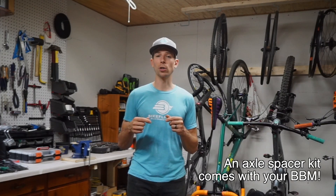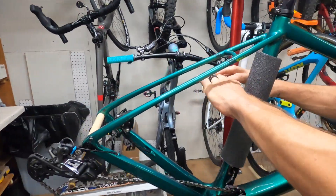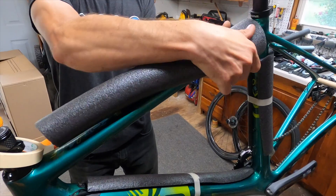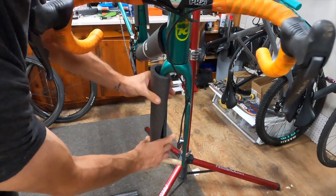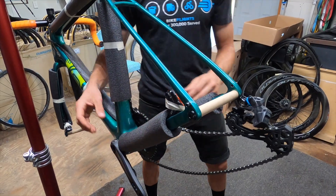If you don't have something designed for this, tightly wrapped cardboard works perfectly. Next, pad the frame with pipe insulation foam that you can get at most hardware stores, and secure with either masking tape or a zip tie. Be sure to cover as much of the frame as possible — this is a great way to avoid any scratches or damage during transit.